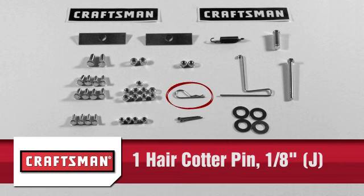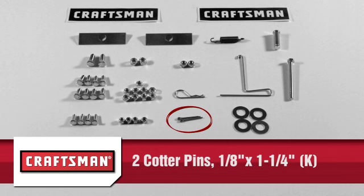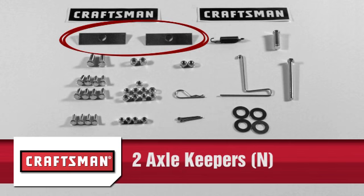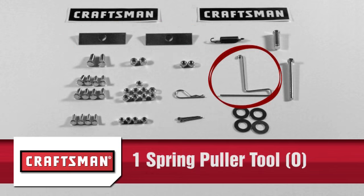2 three-eighths inch nylock nuts, part I; 1 one-eighth inch hair cotter pin, part J; 2 one-eighth inch by 1 and a quarter inch cotter pins, part K; 1 hitch pin, part L; 1 extension spring, part M; 2 axle keepers, part N; and 1 spring puller tool, part O.